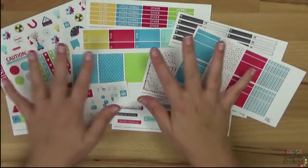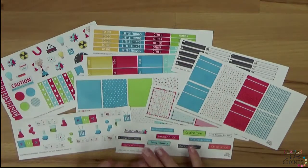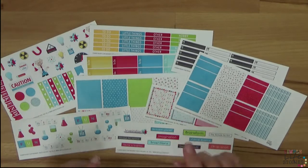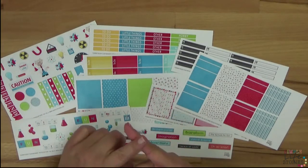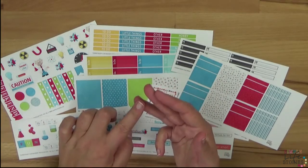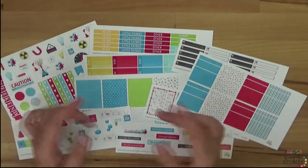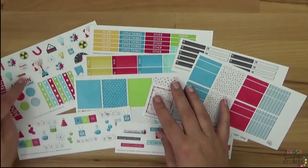Und noch ein ganzes Sheet mit Washi-Tape. All das gibt es im Planer-Buddy-Club für euch. Ich bin sicher, dass ihr damit jede Menge schöne Sachen dekorieren könnt — ob euren Planer oder auch einfach andere Dinge. Da ist so viel drin, dass man damit wirklich eine Menge verschiedene Dinge dekorieren kann.